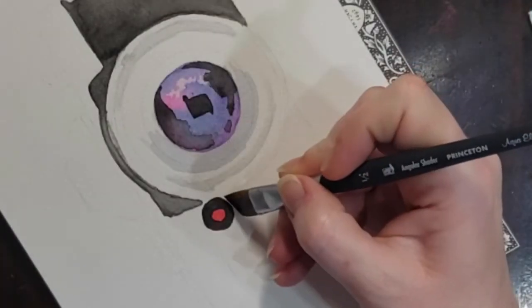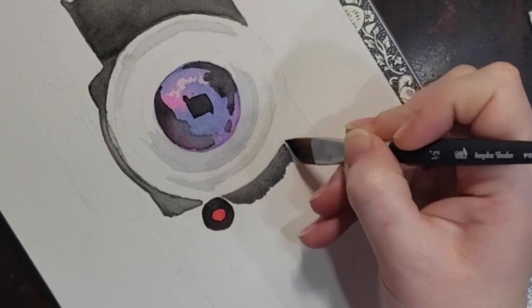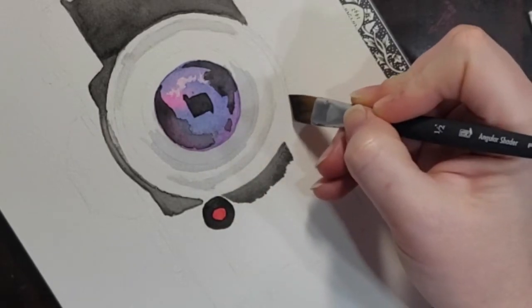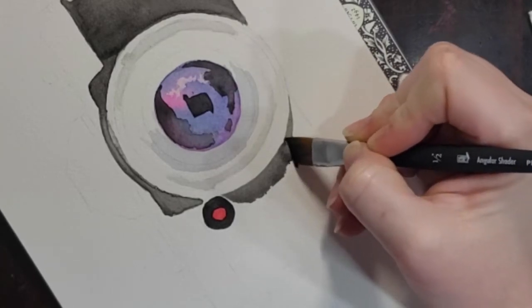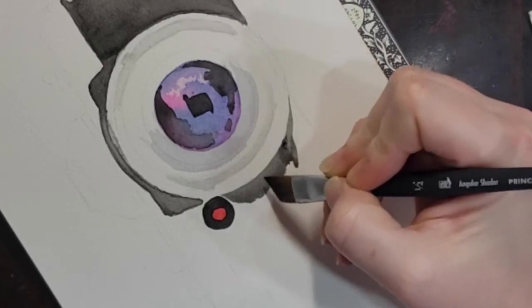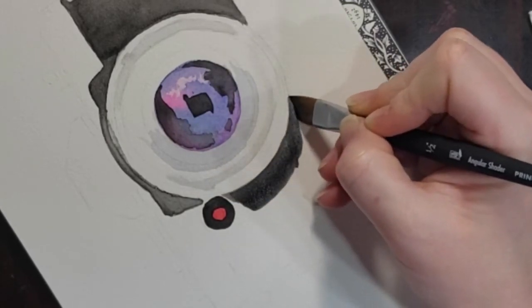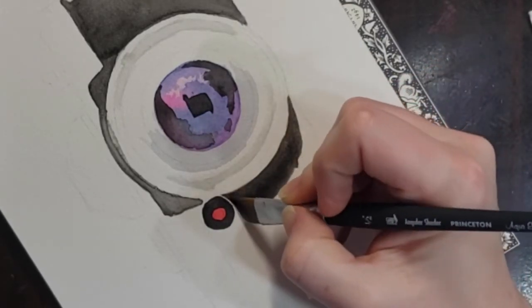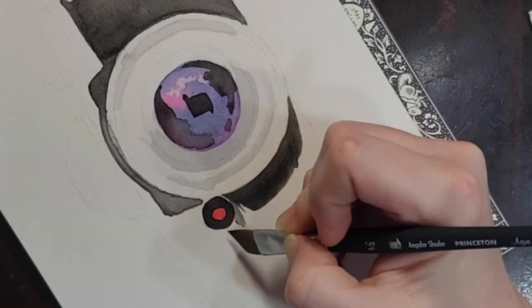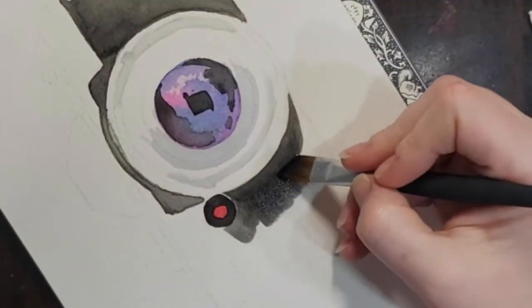Now we'll move to the other side of the camera and work on this side of the lens. This time I decided to go in with an angle brush — it seemed to help a lot getting a nice even wash, and the shape of the brush also helps me get into some of these really tight areas of my drawing. We'll fill this area just like we did before, focusing first on the edges to get nice clean lines and then filling in the rest of the area and trying to even out the wash.